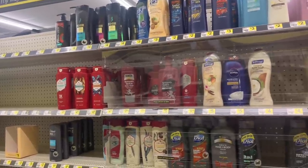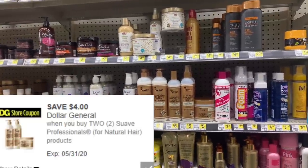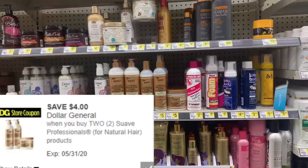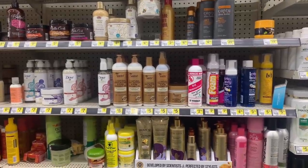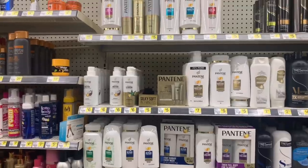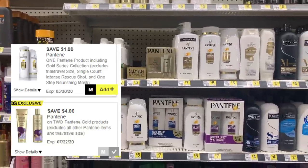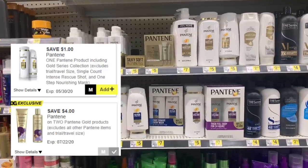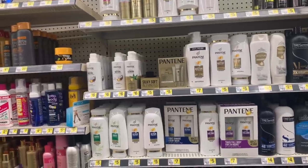Suave Naturals — there's still a digital coupon on the app where you save four dollars on any two Suave Naturals products. This can be a daily deal or mixed into your Saturday five-off-of-25. For Pantene, you have a one-dollar-off-any-one or a four-dollars-off-any-two exclusive coupon — though not everyone may have that exclusive on their account.